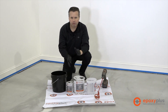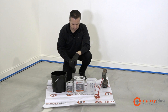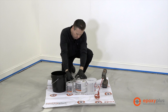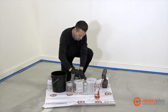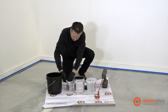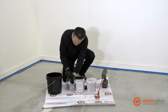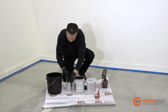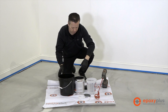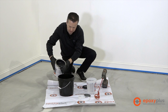This kit covers between 400 and 500 square feet of flooring space. We'll go ahead and take off our lids, and then we're going to pour the one gallon of part A into our mixing container.